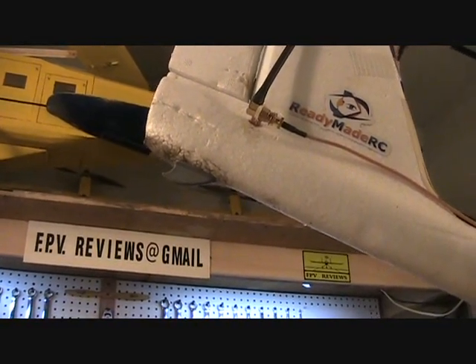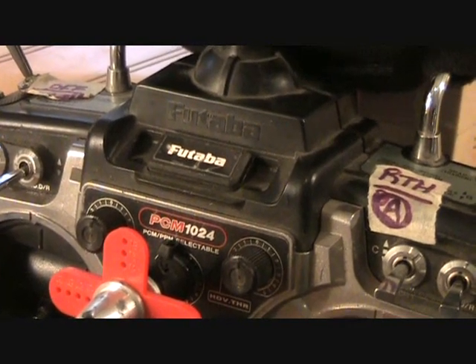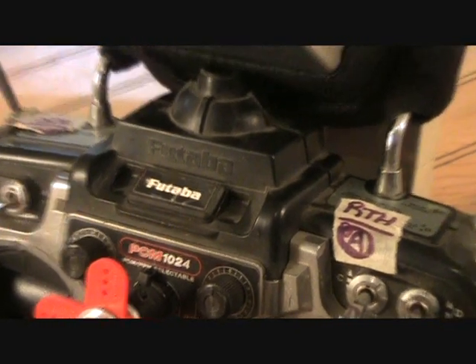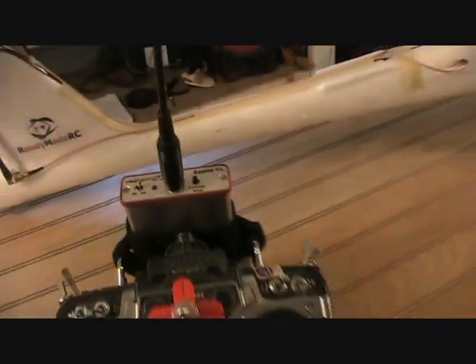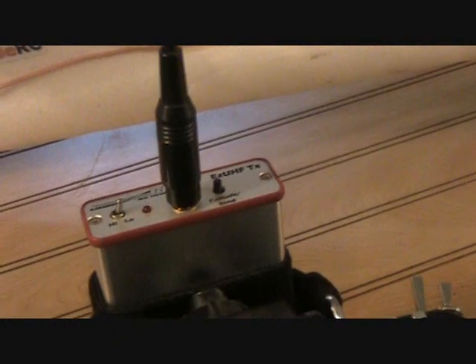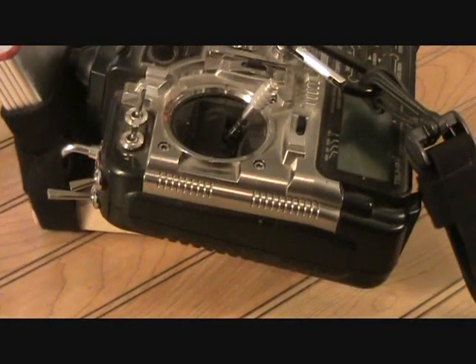For control I'm using this older Futaba 1024 radio. I'm using it because it has PPM outputs, and I'm using it mated to the UHF Easy UHF transmitter for long range. It's got some nice features on it such as one-button failsafe and bind, and a high-low power setting. I've got it mounted at this angle so that the antenna is almost vertical for long range flying.